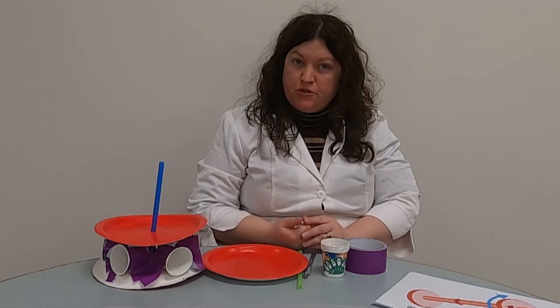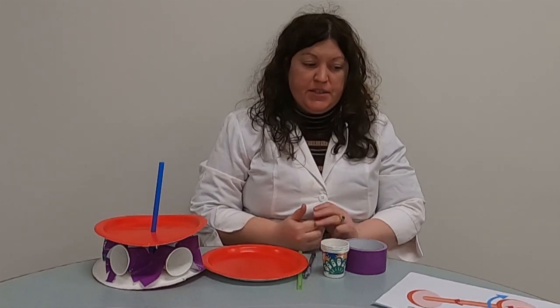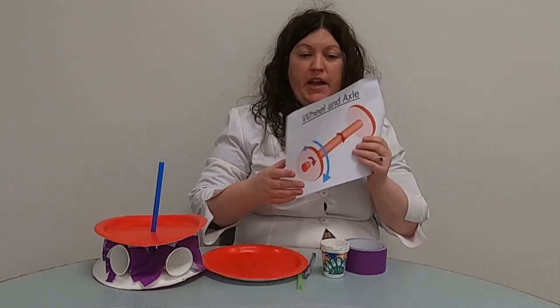Hello everyone and welcome to another super science video with the MassDent Regional Library. I'm Miss Stephanie, one of the librarians here in the Youth Services Department. And today we're going to be doing an experiment on simple machines, which we've been doing for this year. And today's simple machine is the wheel and axle.